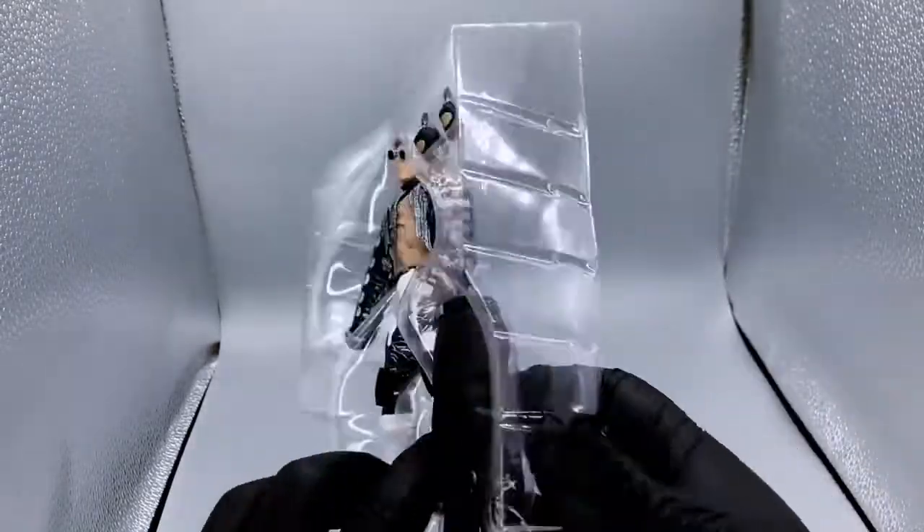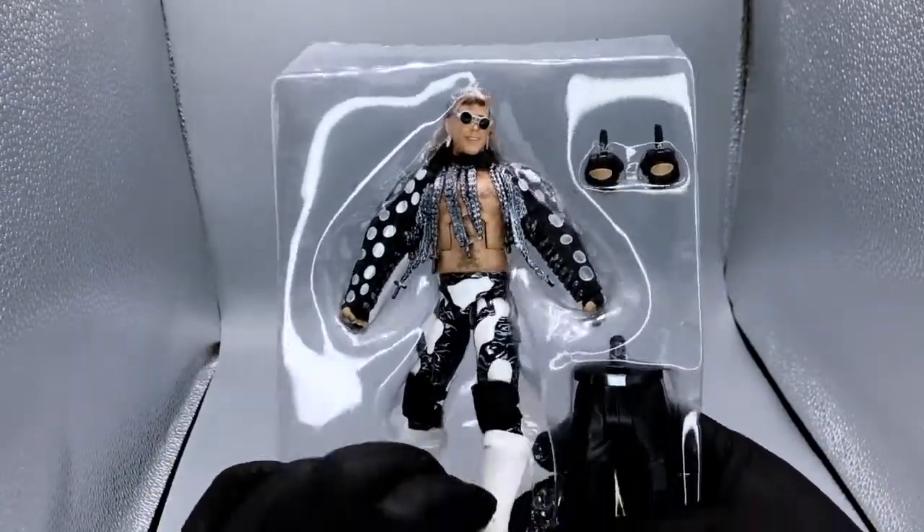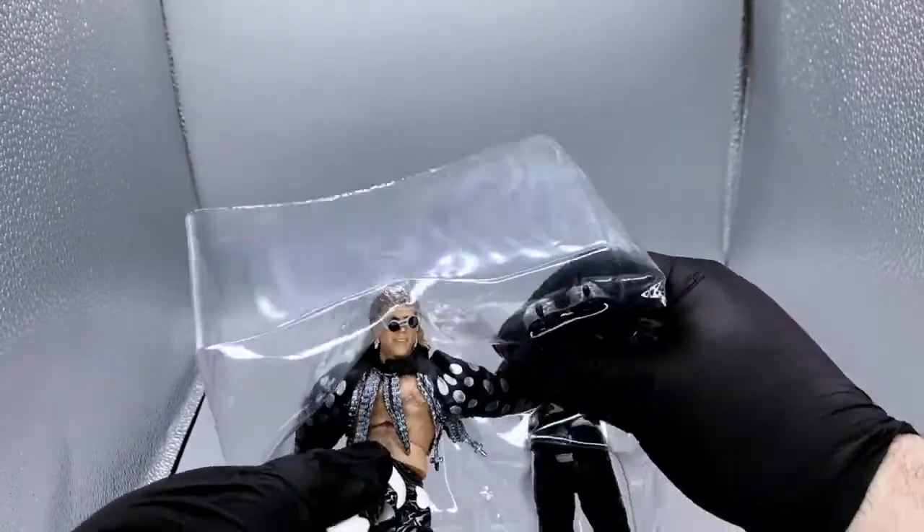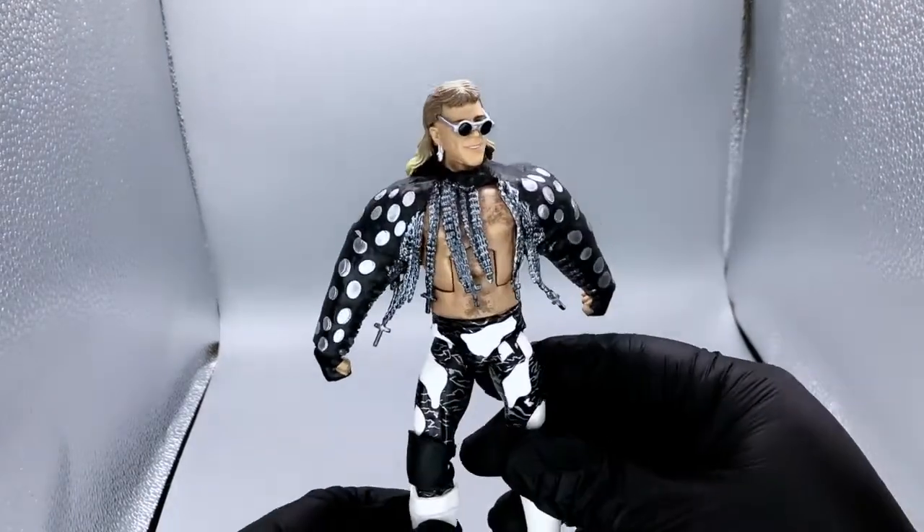Just checking to make sure there are no twist ties or anything keeping this in place, and there are not. Let's go ahead and get this out of the package. All right, so here we are — here's Shawn Michaels.